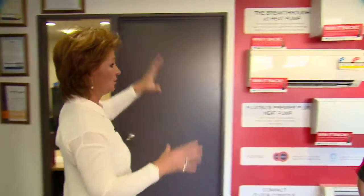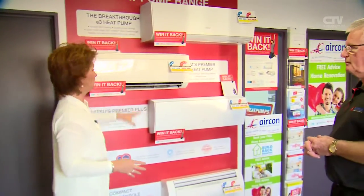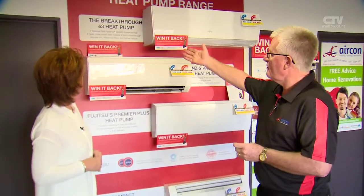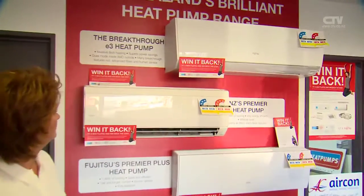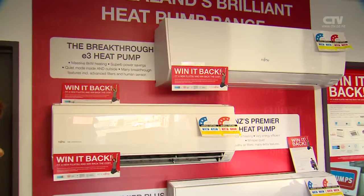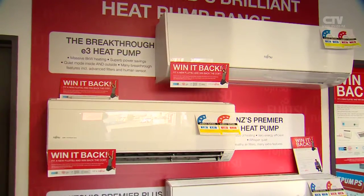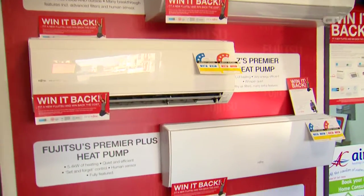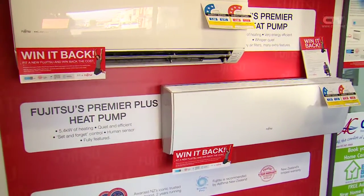You've got so many different brands here as well. What's the Fujitsu like? Fujitsu is an excellent product — really high efficiency. They've got the new E3 model out now, which uses a new refrigerant. All the brands are slowly coming to it, but Fujitsu were the first into market. And they've got this great promotion: win your money back until the end of August on the install — up to about three and a half thousand dollars.